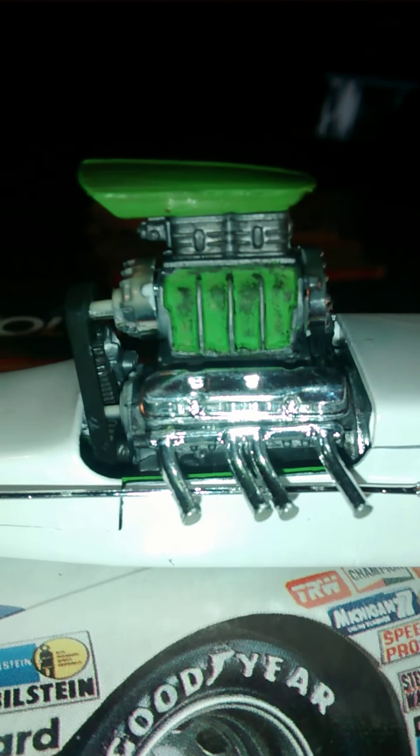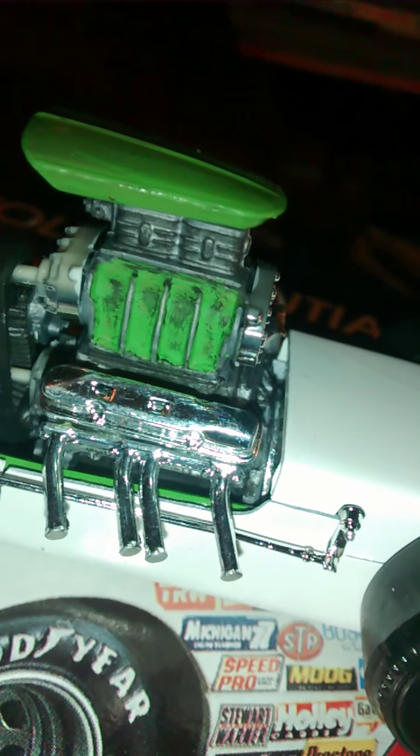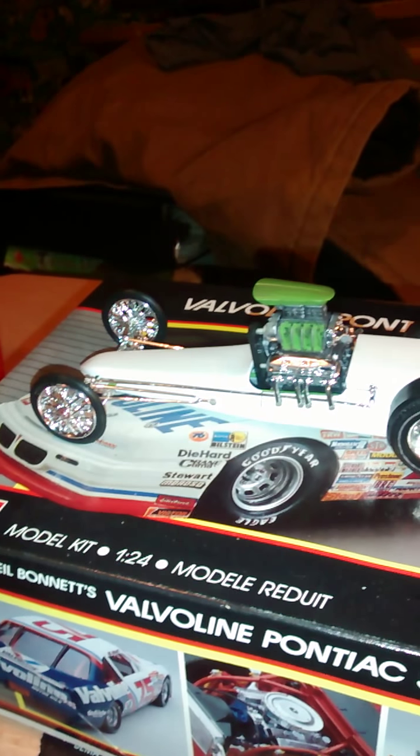If you look close at the engine, I black-washed everything to make it look real greasy, like it had been ran. I didn't want it to look all brand new — I wanted it to look like it had actually been running hard. But I think it turned out pretty nice.